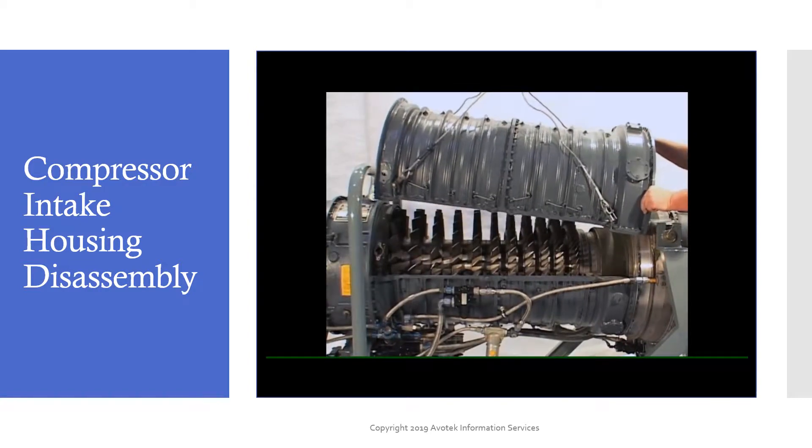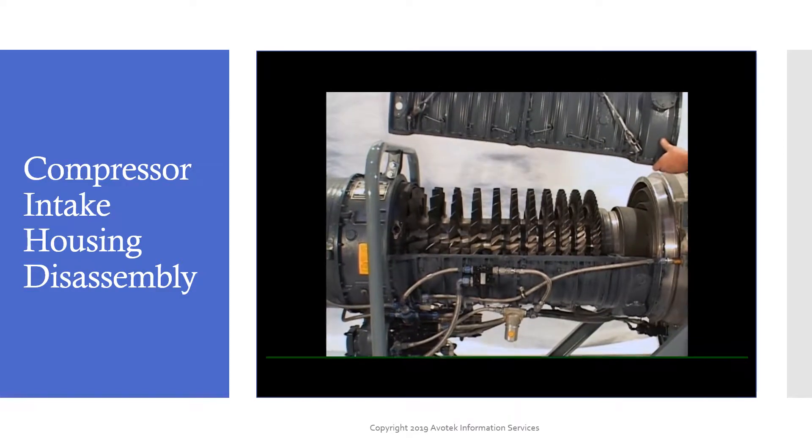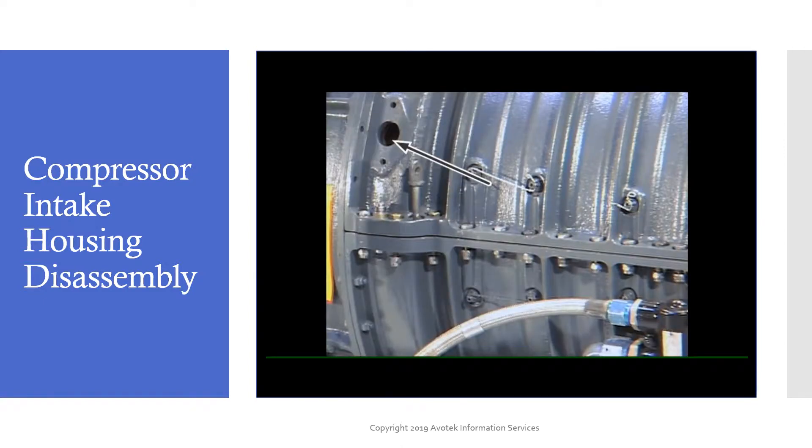We'll begin the disassembly process by removing the top half of the compressor inlet assembly. The compressor cover is magnesium, so be careful of scratching or gouging it. Begin by removing the two cover plates and through bolts at the intake end of the compressor housing. Failure to remove these through bolts and covers will result in damage to the inlet vane assembly and the compressor housing.